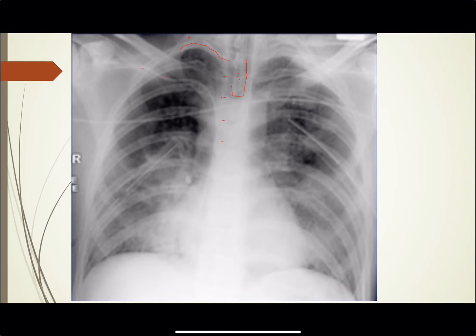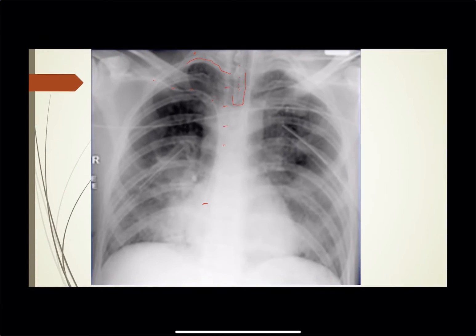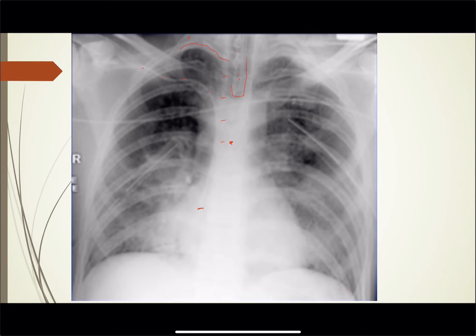You can see some other stuff going on here — a line coming here that appears to be a right subclavian. It comes down and looks like the tip is right about here, so that's probably a little bit too far. Counting: T2, T3, T4, T5, T6 — so your carina is going to be right in this area. You want the central line to be about two vertebral bodies below the carina. Looks like we're a little bit below that — this line is probably down in the right atrium and needs to be pulled back.